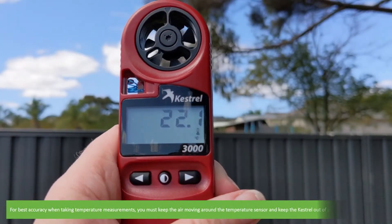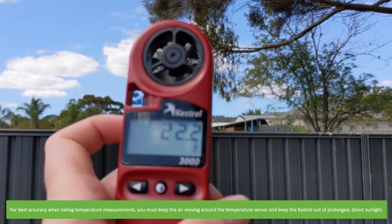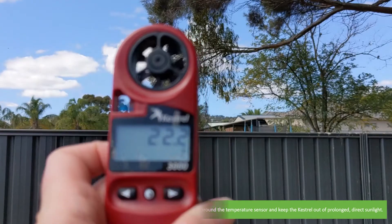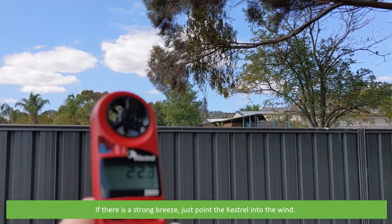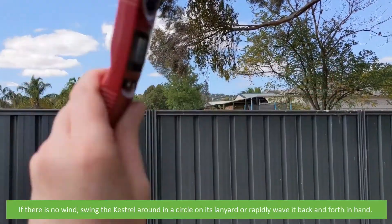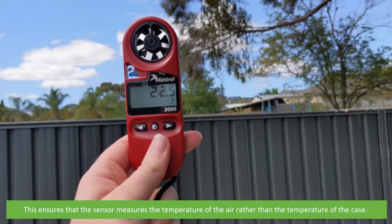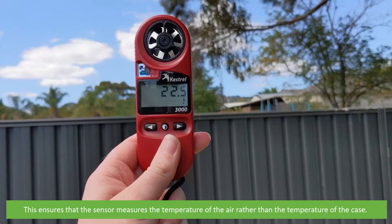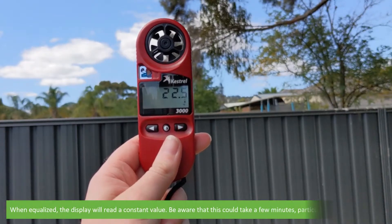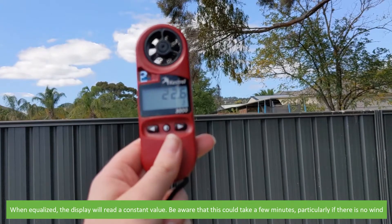For best accuracy when taking temperature measurements, you must keep the air moving around the temperature sensor and keep the Kestrel out of prolonged direct sunlight. If there is a strong breeze, just point the Kestrel into the wind. If there is no wind, swing the Kestrel around in a circle on its lanyard or rapidly wave it back and forth in your hand. This ensures that the sensor measures the temperature of the air rather than the temperature of the case. When equalised, the display will read a constant value. Be aware that this could take a few minutes, particularly if there is no wind.